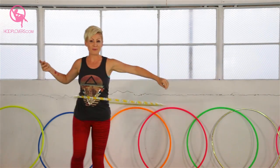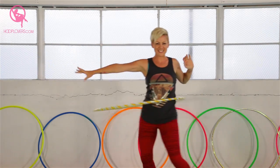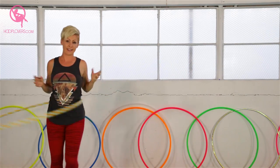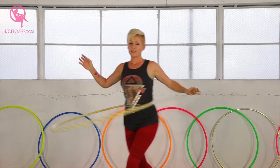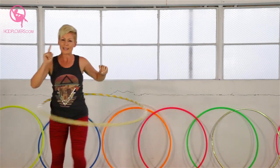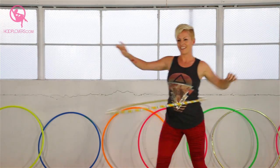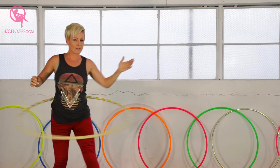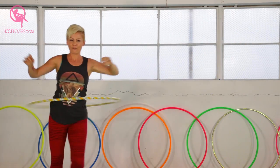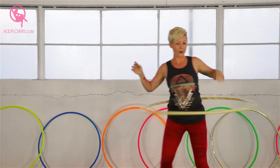Now of course it would not be hoop aerobics without the grapevine. So pulsing in the core, we're going to step to the side, back, side together. This is going to make you a powerful hoop dancer — if you're just stuck in the same spot all the time, you won't know how to travel with your hoop. So get off your spot and move it. Take it to the side while we're pulsing forwards and backwards: side, back, side together. If you're feeling really courageous when you get to the side of your grapevine, you can do a little hop. Feel the activation that you need in your core to keep it going.